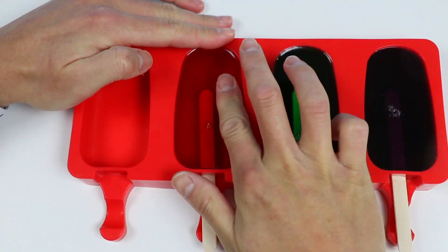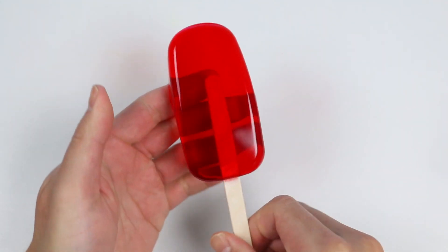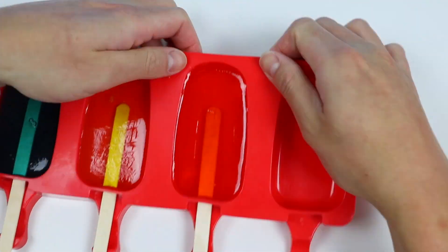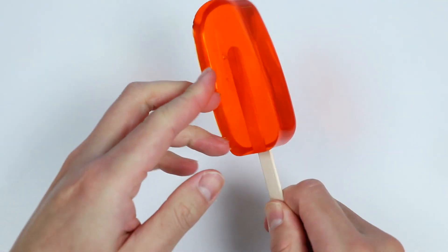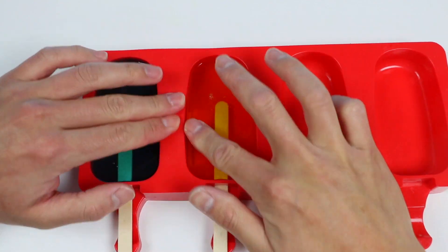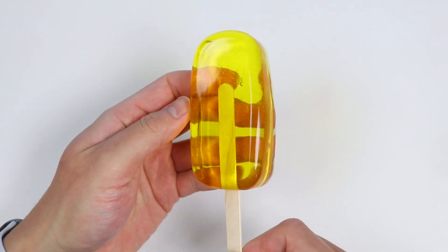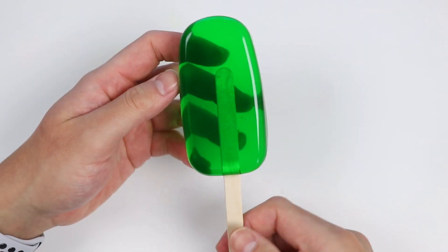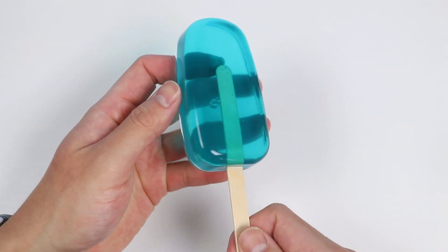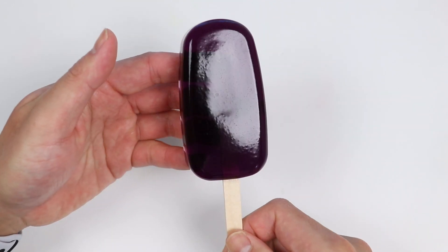Alright, now let's take out the classic gummy pops. Here's our red gummy pop. Here's our blue gummy pop. Here's our orange gummy pop. Here's our yellow gummy pop. Here's our green gummy pop. And here's our purple gummy pop.